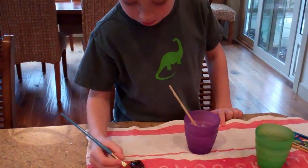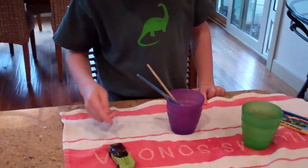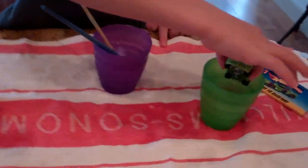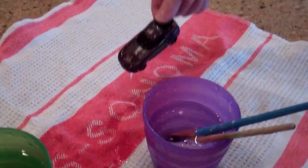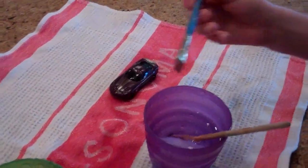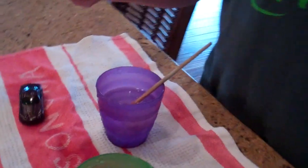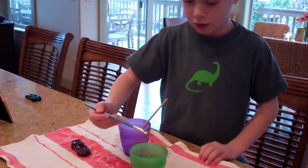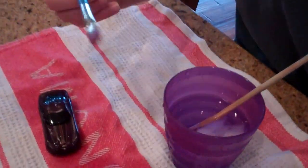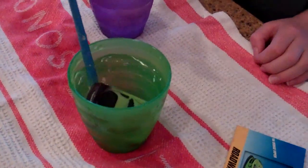I bought this with my own money. When you put it in hot water it turns green, cold water turns it purple. When you use a paintbrush you can get really creative. If it's purple and you use green water it doesn't work, so get a green and use a paintbrush with a different color.